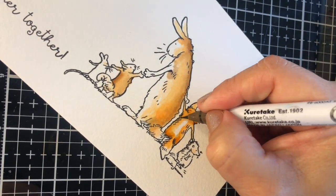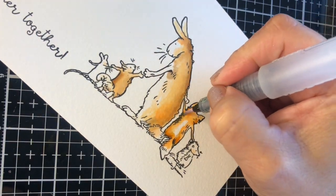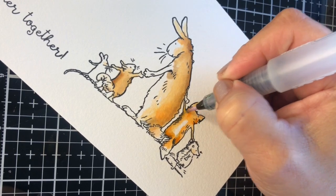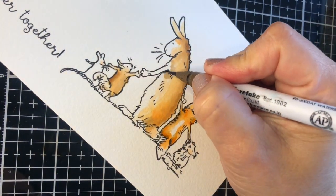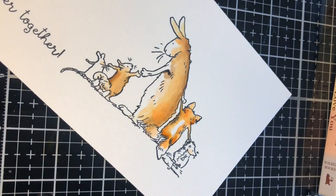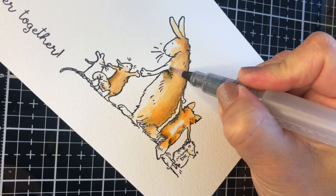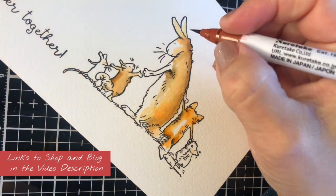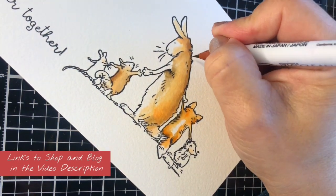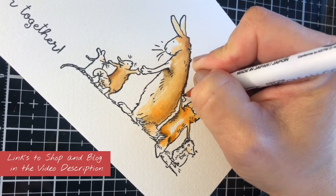I'm using here a Nouveau Aqua brush. They come in a package of two for under ten pounds or $10, they last forever, and they are great for this kind of work. They will allow you to have more control on the ink application and also on the water flow. I'm adding those brushes in the supply list in the video description so you know exactly what kind of brushes I'm using.